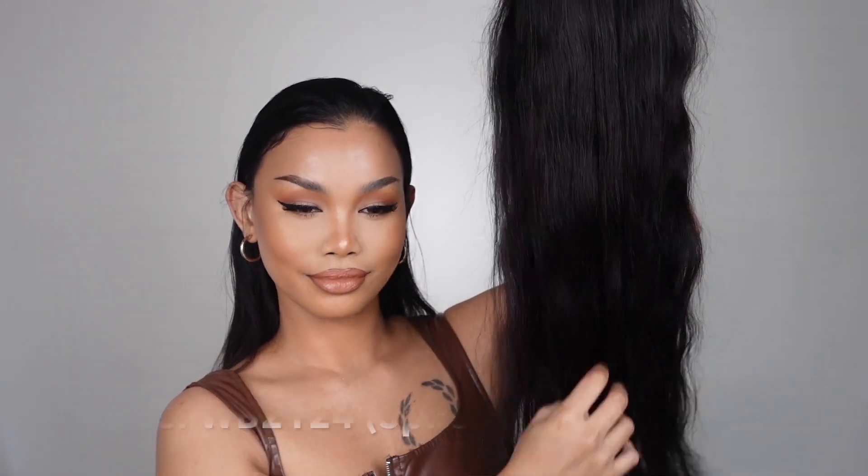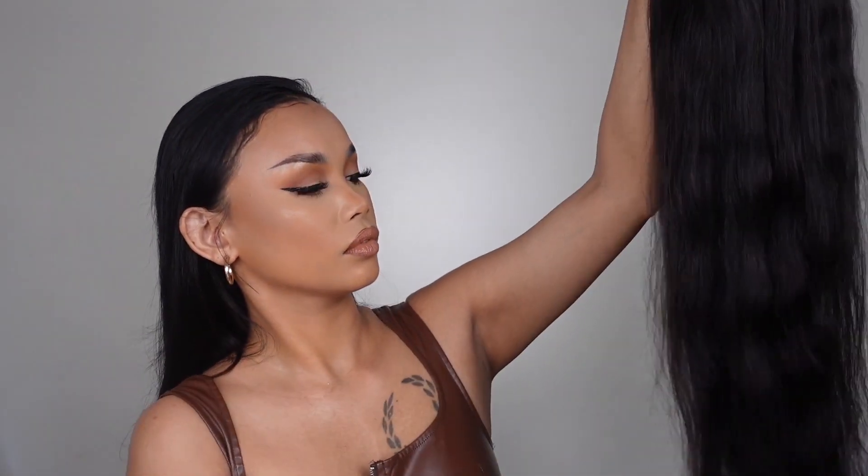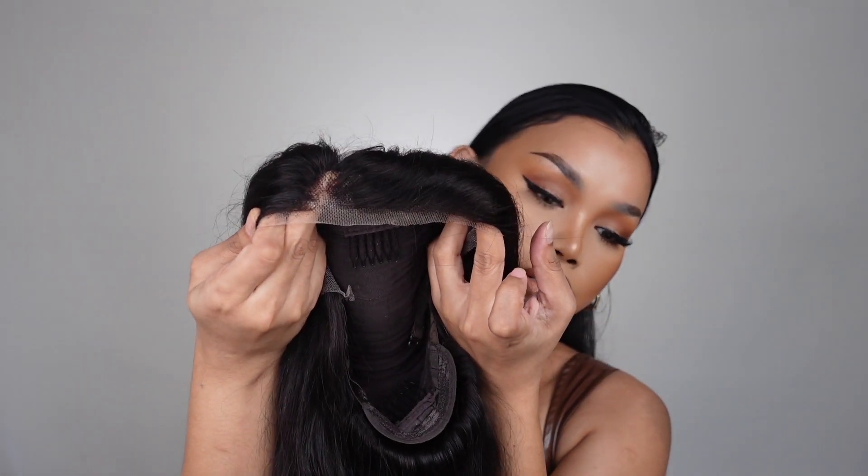Hey guys, today I am going to show you a tutorial on how to wear a wig from Uniwigs. This is the hair — I've already pre-cut the lace and also plucked some hair to make it more natural. It also comes with some wig caps, some tweezers, and also a hairbrush.